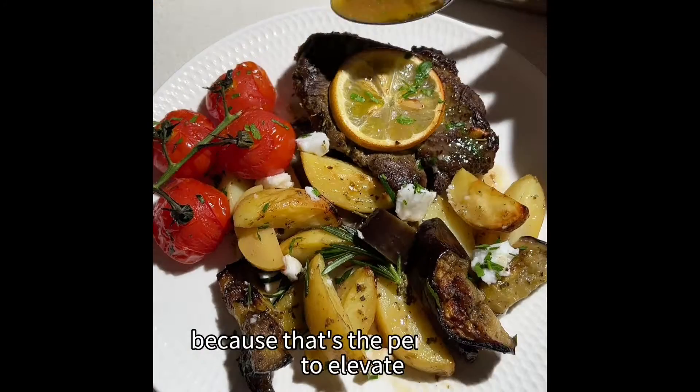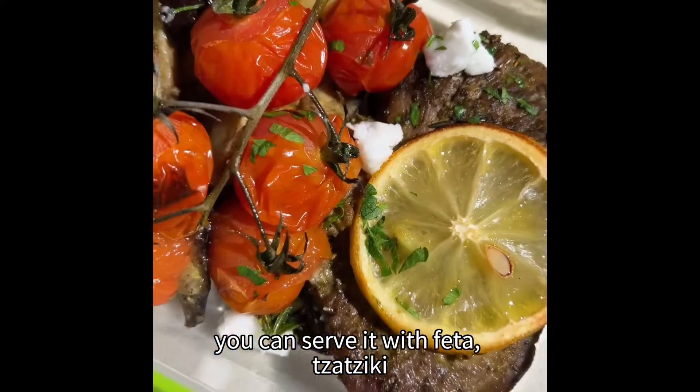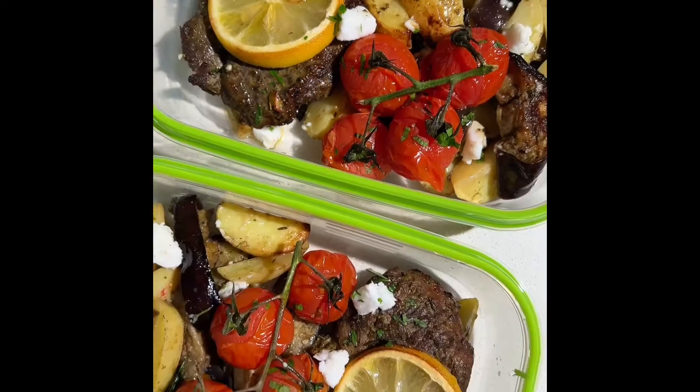Step five is about garnishing, because that's the perfect way to elevate any tray baked meal. You can serve it with feta and tzatziki. It's also the most perfect way to organize your meal prep, and I'll show you more next time.